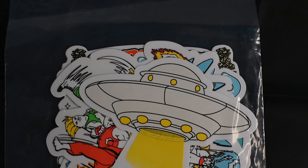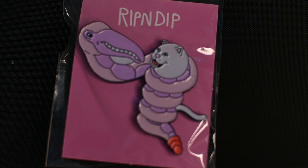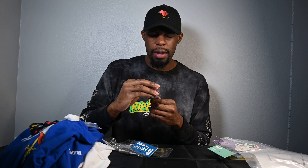The next item is a snake with a flamingo head wrapped around Nerm. At first it kind of looked like a pelican, but yeah — it's a flamingo snake wrapped around Nerm.